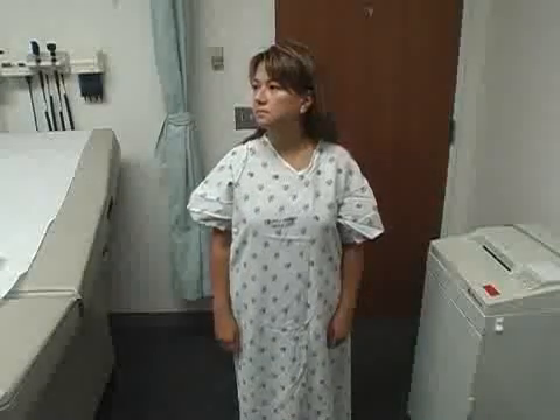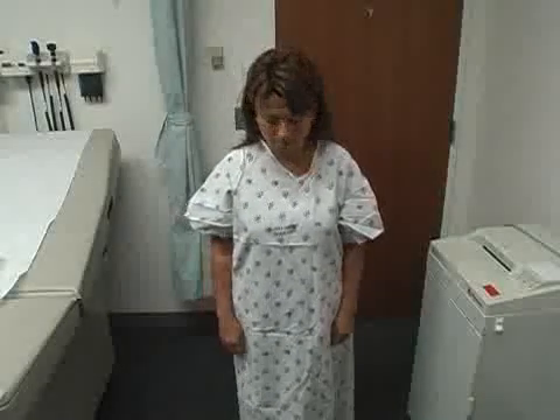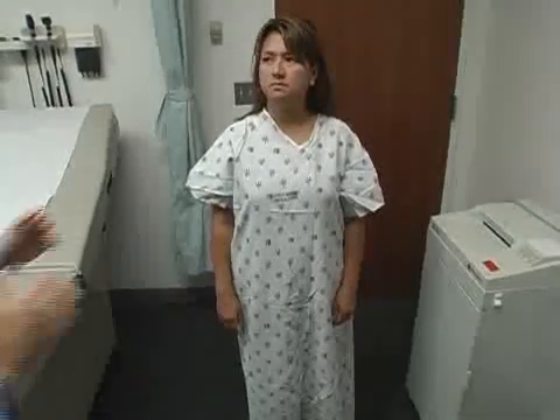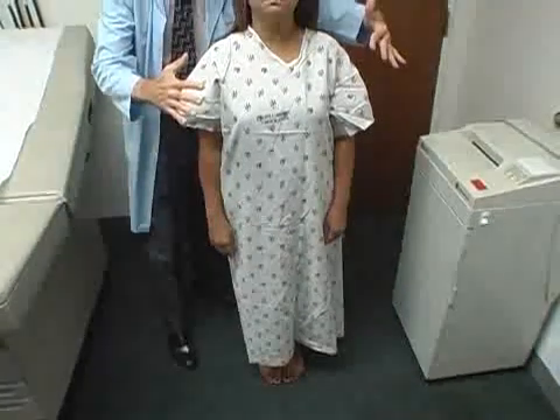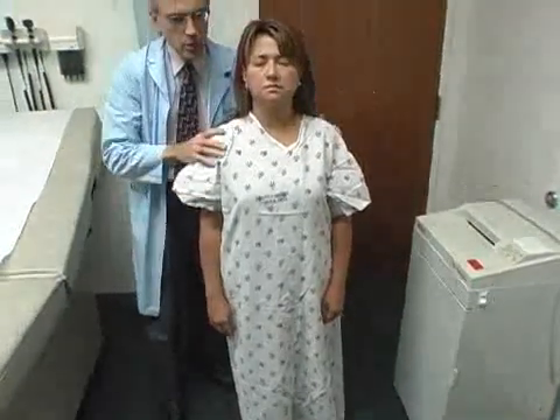Excellent. Now if you could just stand still there for a minute, put your feet together. Hands at your side and stand up straight. Let me sneak behind you — close your eyes. Okay, very good. Open your eyes.